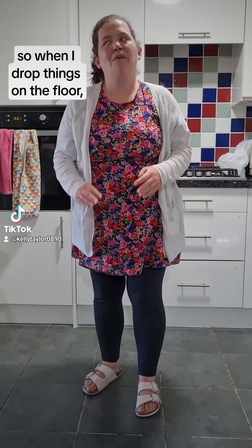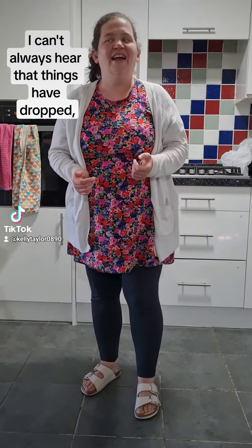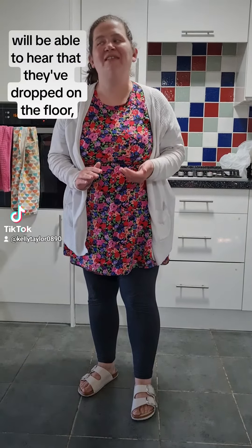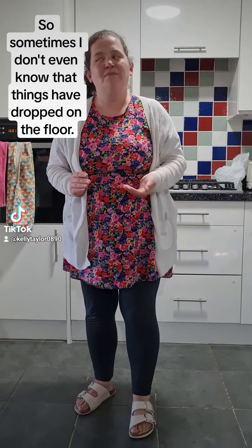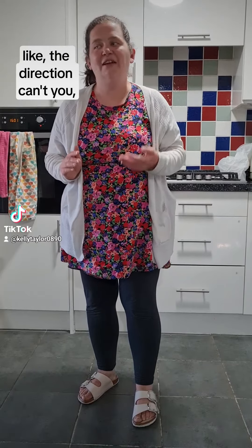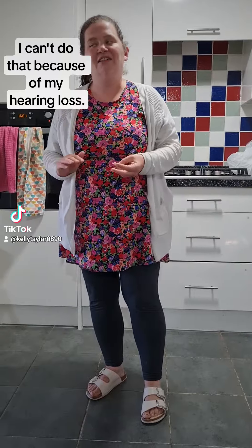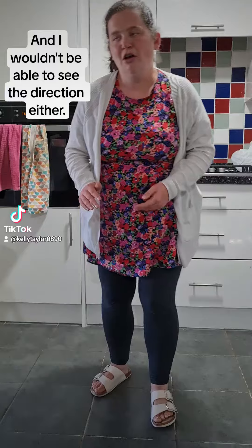Hi everyone. So when I drop things on the floor, which has happened quite a lot, I can't always hear that things have dropped, even if somebody with full hearing would be able to hear that they've dropped on the floor. And also, I wouldn't always be able to see that they've dropped on the floor, so sometimes I don't even know. You can sometimes hear the direction when things drop on the floor, but I can't do that because of my hearing loss, and I wouldn't be able to see the direction either.